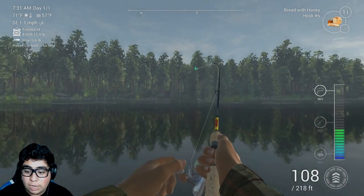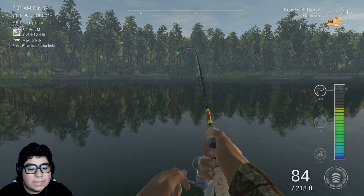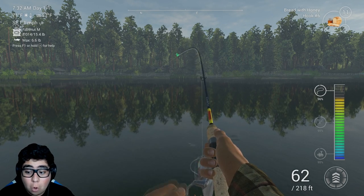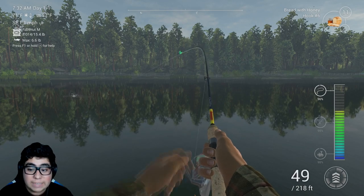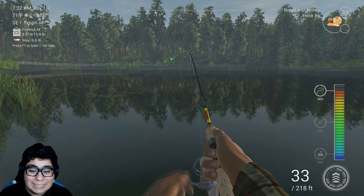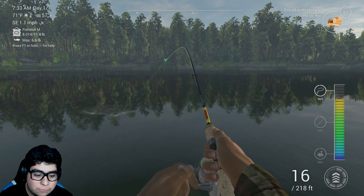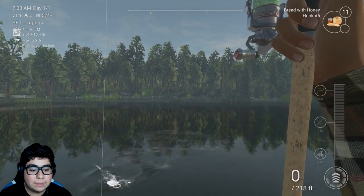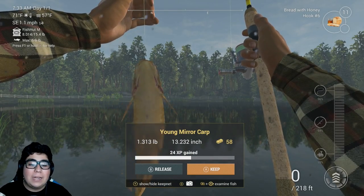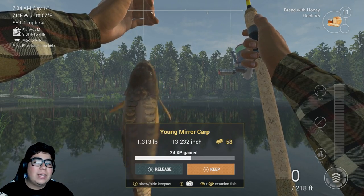I literally stopped recording. Is this the carp? This literally has to be the carp - I've been trying to catch this carp for 30 minutes. It's putting up a fight - oh my god, I think this is the carp. Is this the carp? The common carp - we want the common carp because they put up a really good fight. Look at my line. I love these types of fights, not like those freaking roaches. It's the young mirror carp. Sadly, we did not catch the common carp.